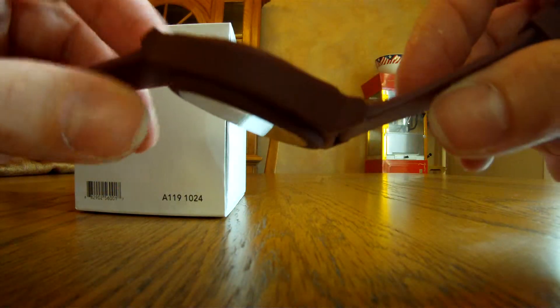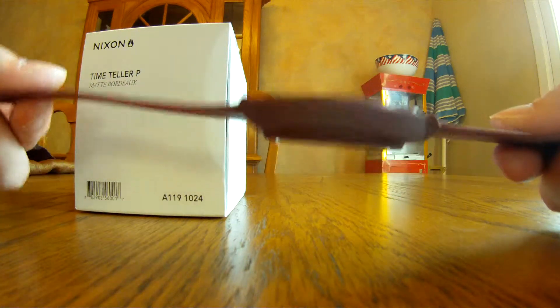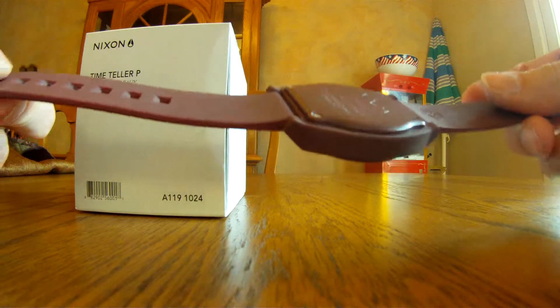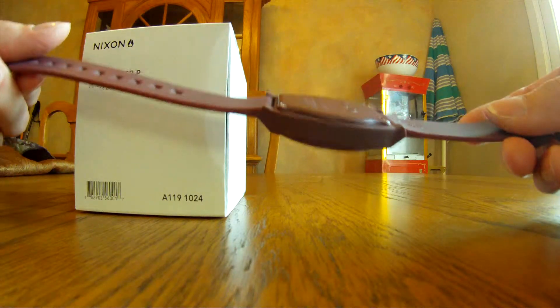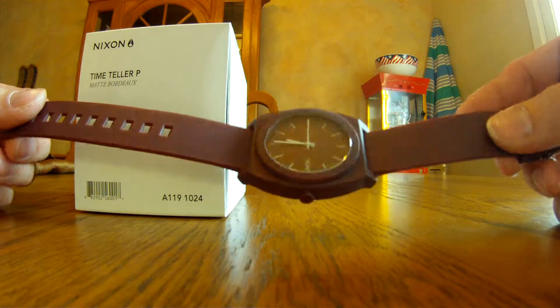It's made of 100% polycarbonate and it's very, very durable — the same material that Oakleys are made of. It's very strong. It is 100 meters waterproof, so this is a great watch if you surf, scuba dive, wakeboard, or do anything in the water.